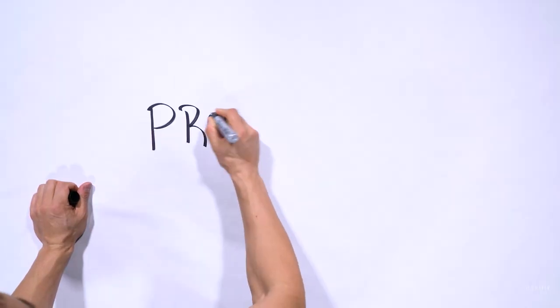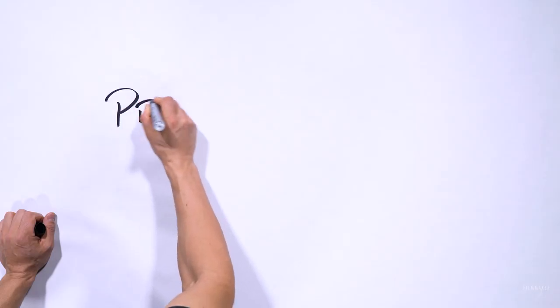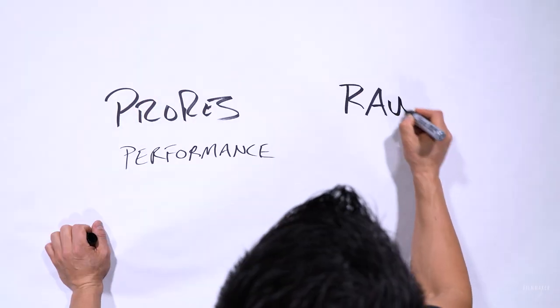What's up everybody, Anthony Ceratelli here, Jersey Filmmaker. ProRes RAW - let's talk about it. Atomos and Apple teamed up to create a new potential industry standard in ProRes RAW. The easiest way to explain it is that it gives you the performance of ProRes and the flexibility of RAW. ProRes has become the video industry standard because it maintains quality while keeping file sizes relatively small. RAW workflows are valued because you're working with raw data, enabling you to manipulate your images more. What Apple and Atomos did was combine those two things so we can work with RAW images in smaller bit rates.